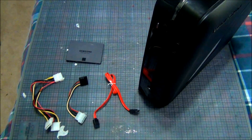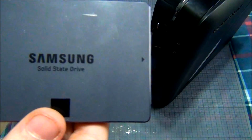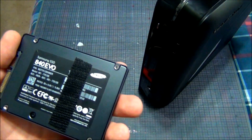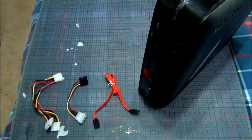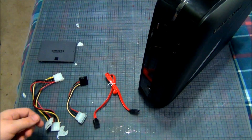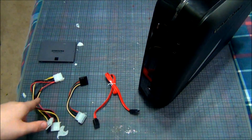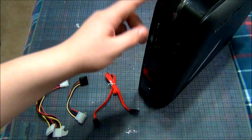Hey guys, Mr. Tim O'Mane here and welcome back to another video. Today I'll be showing you how to install an SSD, or solid state drive, into a X51 right here. I just added Velcro because I've already installed my SSD, but I'll show you guys how to install your own SSD into the X51. Here are all the parts you're going to need: these three cords, an SSD, and your X51.